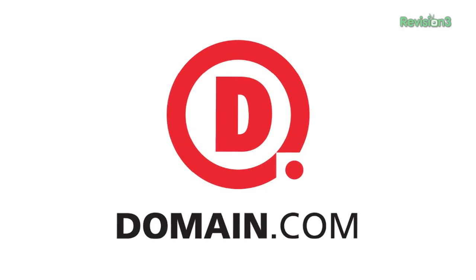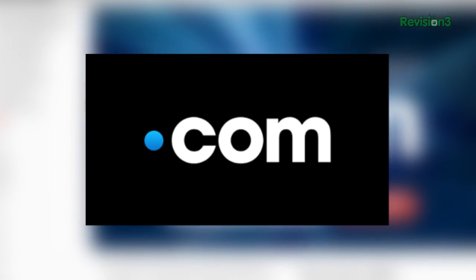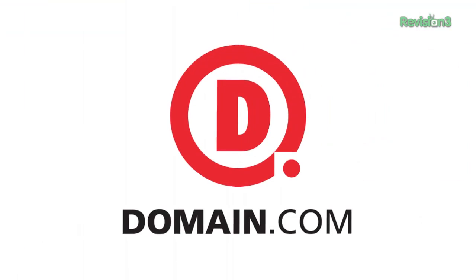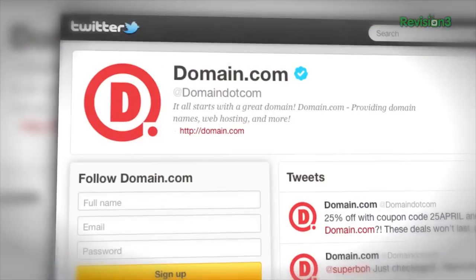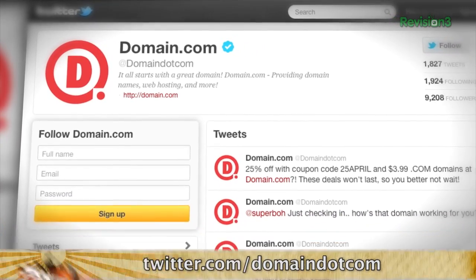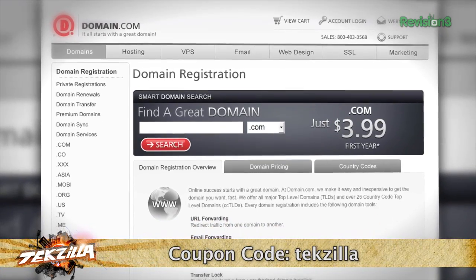Need a new domain name? Consider registering a new .com. The .com domain name is the original and the best — it's globally understood and gives your website immediate credibility, no matter what name you choose. The best place to find a new .com domain is at Domain.com. Here at TechZilla, we like Domain.com because they're affordable, reliable, and totally easy to use. Domain.com's active social media presence on Twitter and great customer support makes it a fun place to do business. Use the coupon code TEXILLA for a big 20% discount off Domain.com's already low prices.